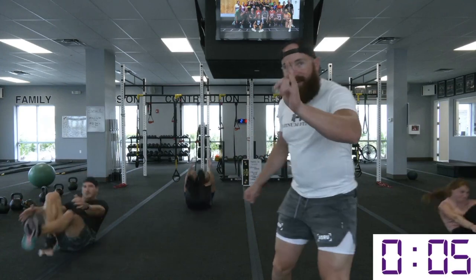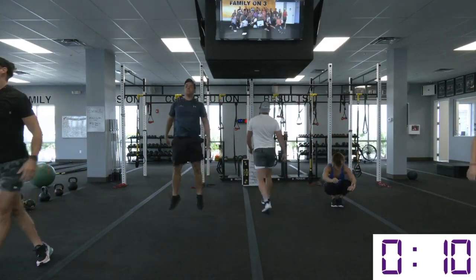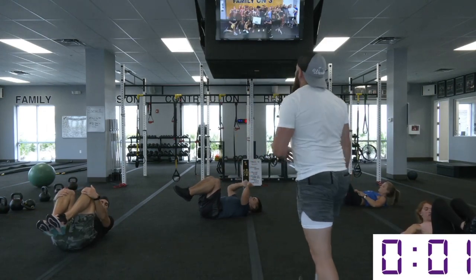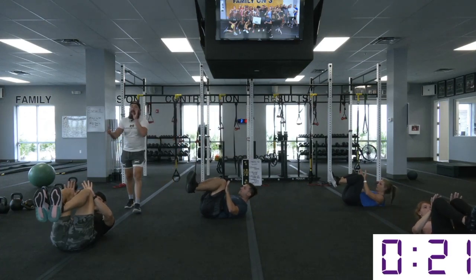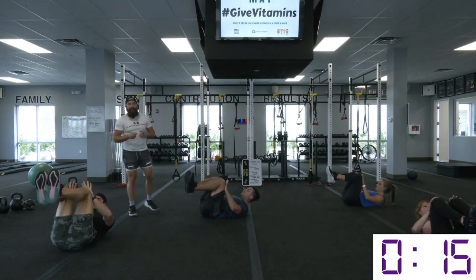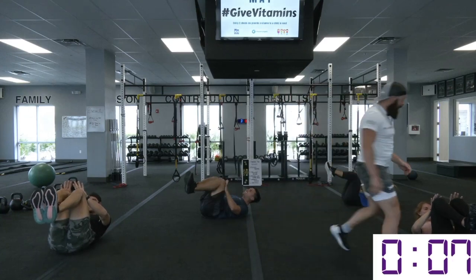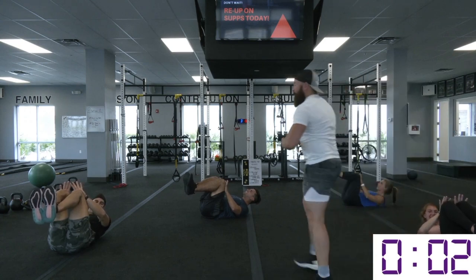We got a tabletop crunch — we're on our back, knees up to our chest. Don't let your legs dominate this movement. We want your shoulder blades peeled all the way off the ground as you drive through those hands. If you lose that connection between your legs and your hands, you will run a mile at the end of the set. All those abs engaged for 25 seconds.